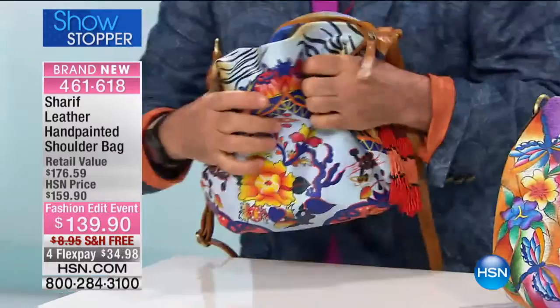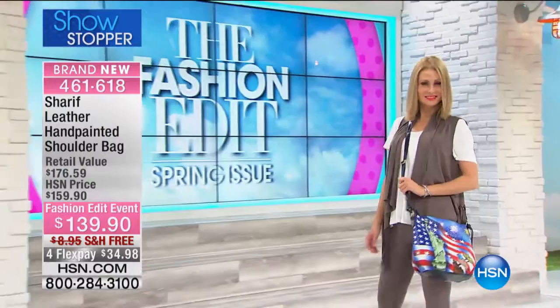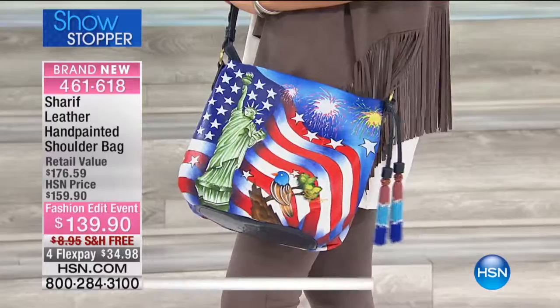Look at our model — she's just in a relaxing mood carrying that Americana. Oh my gosh, how do you not get that USA Celebration? In every way, shape, or form tonight, these are hand-painted leather bags.